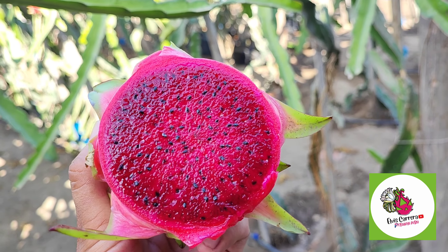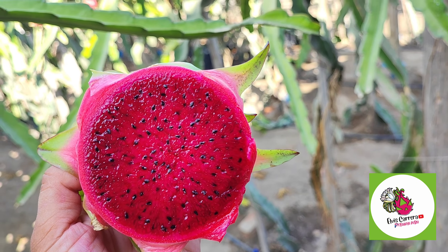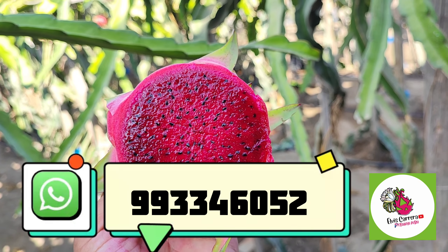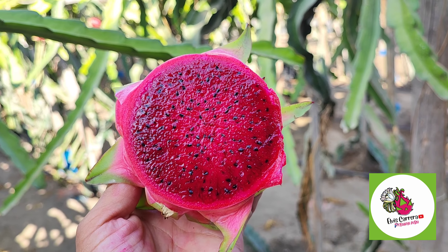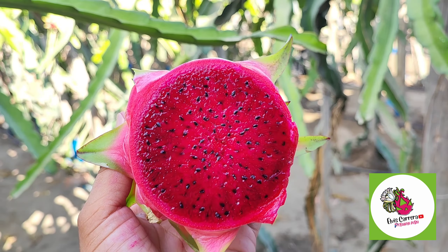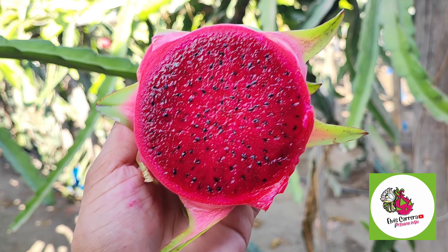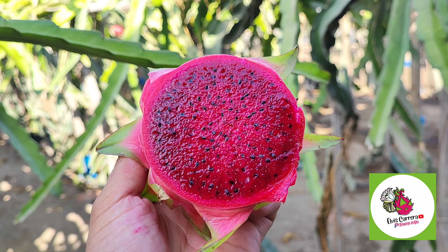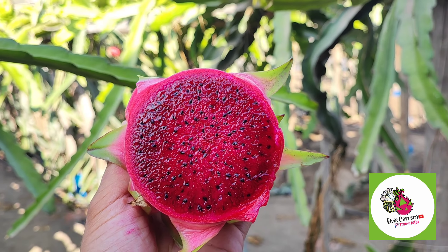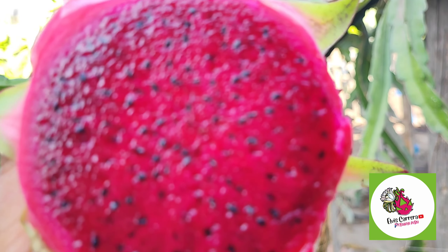Vamos a culminar ya este video. Así que para todos los interesados en adquirir esta y otras variedades que estamos mostrando en los videos, pueden escribirnos. Hacemos envíos a todo el Perú. Estas son variedades de colección, porque solamente tenemos una o dos plantas; si tuviéramos en cantidad, pues vale la pena sembrar a gran escala, pero por el momento solo se queda en la colección. Hay que seguir propagando más esta variedad y otras muy buenas variedades que también están por venir. ¡Hasta pronto!